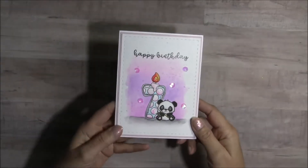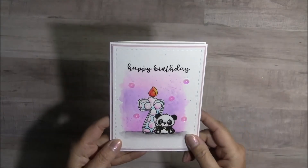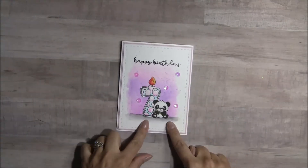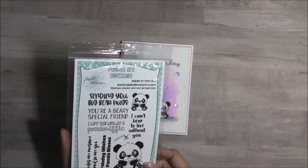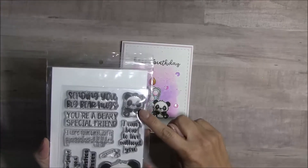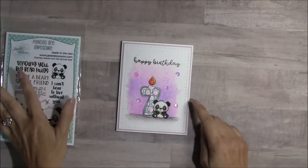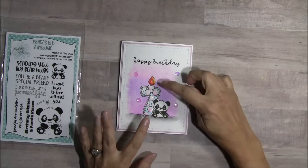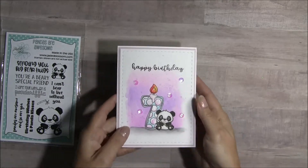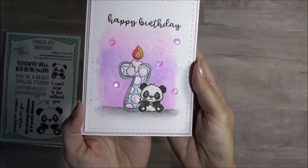Using VersaFine ink, I went ahead and stamped. I did some masking, and I used this adorable little Pandas Are Awesome stamps — I used the little guy right here. First I stamped him, and then I made a mask, and then I stamped the 7 so that he, or she, is in front of the 7.